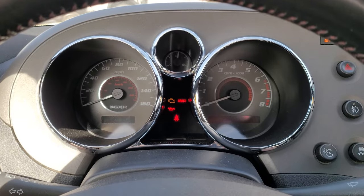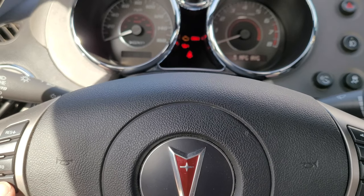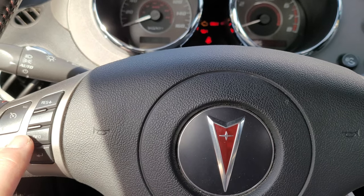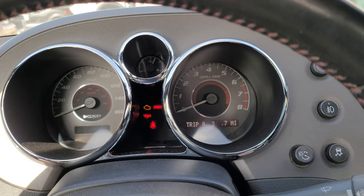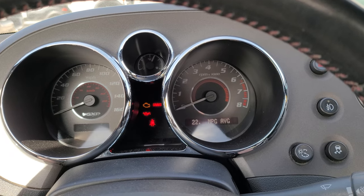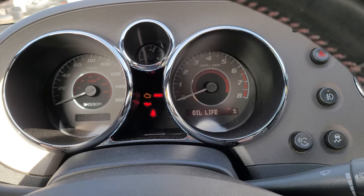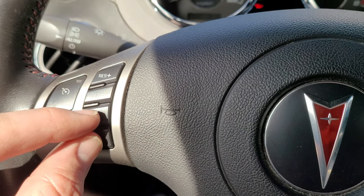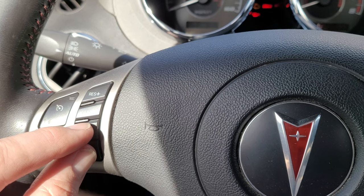It's gonna go through your Solstice information center up there. You're gonna hit this info button, and you can see there you get to oil life and it's at 58%. So what you're gonna do is hit these two buttons at the same time and that'll get you into the options menu.